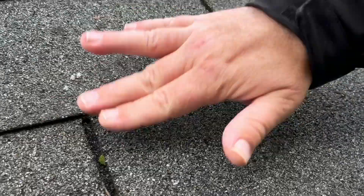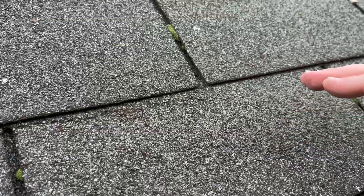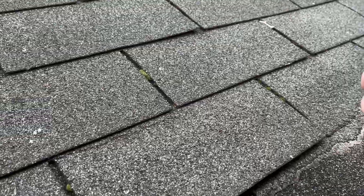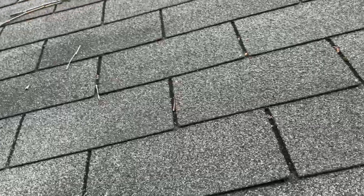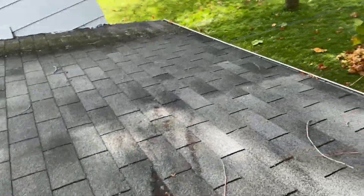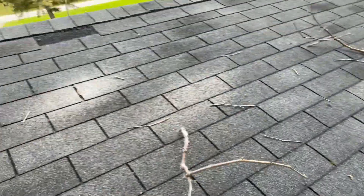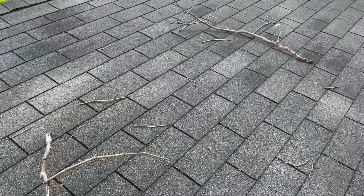Right over here — if you look right here, these shingles crease when we try to do that. And obviously these ones are loose above it, so this is absolutely, definitely not repairable. That's what's going to happen to every shingle. We got damage from the bottom all the way up to the top.